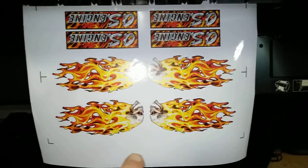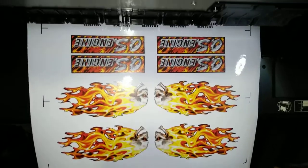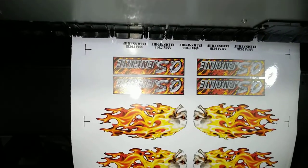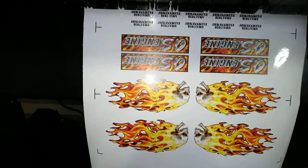You can see the full color spectrum here, because we do get a lot of questions on what you're able to achieve on this substrate. The OS Engine logos came out absolutely flawless. We have the inlay of the flames in the back with the chrome finish, along with some custom AMA labels for a client.